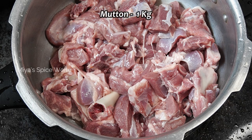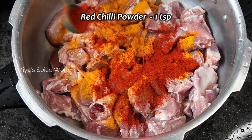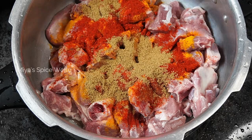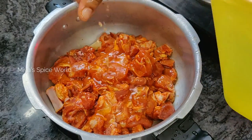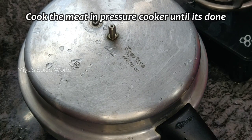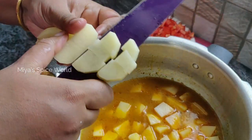Here I have taken 1 kg of mutton with bones. To this, add salt, half teaspoon turmeric powder, 1 teaspoon red chilli powder, and 1 teaspoon coriander powder. Mix well until everything is well combined. For curry, it is best to use mutton with bones as the bone is where all the flavor is. Drizzle some water, cover the lid, and pressure cook the mutton till done.